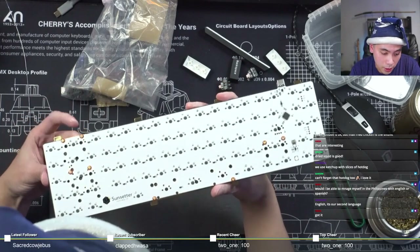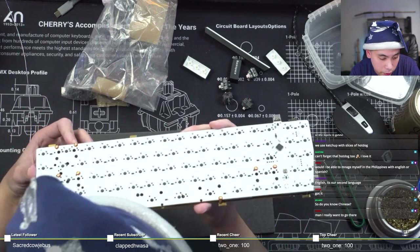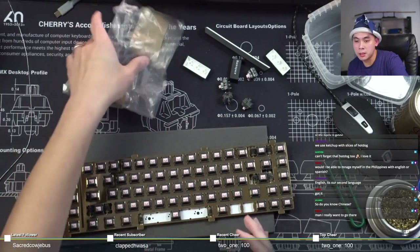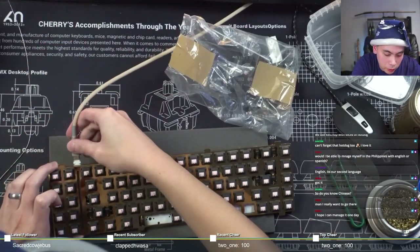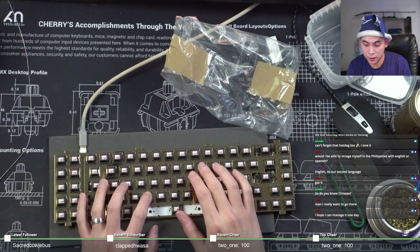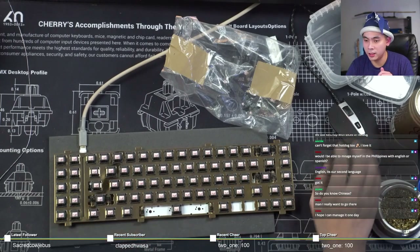Let's see - did I miss any switches? Doesn't look like it so far. The best way to tell is to actually plug it in. I know the board works because I can type on it, I'm just trying to load up VIA here.